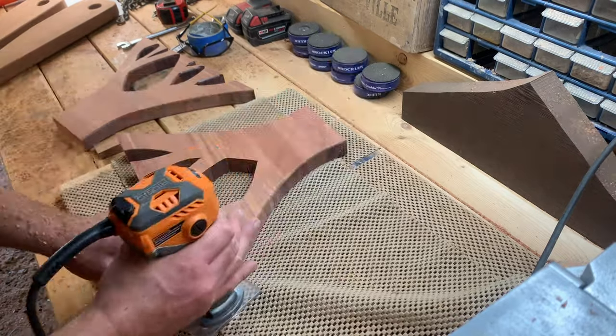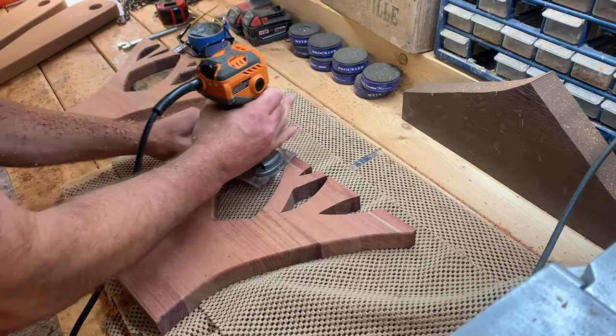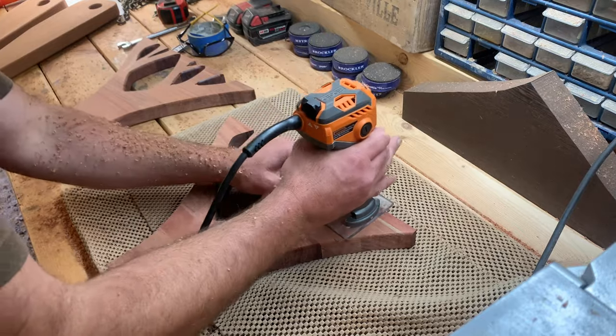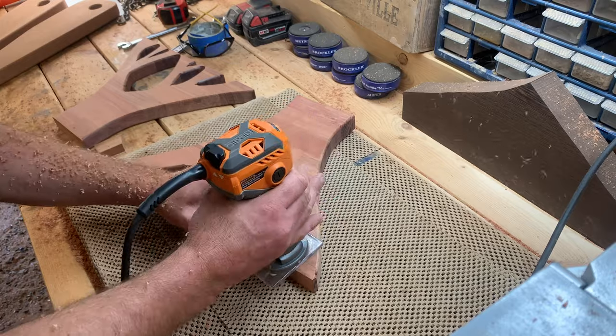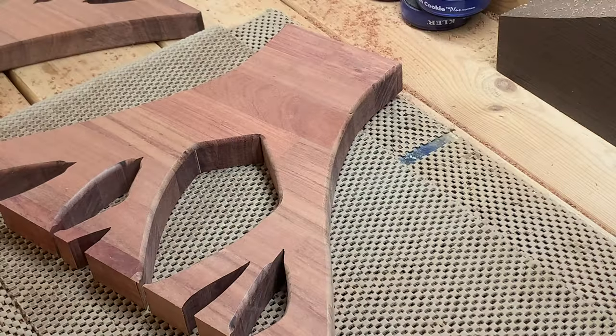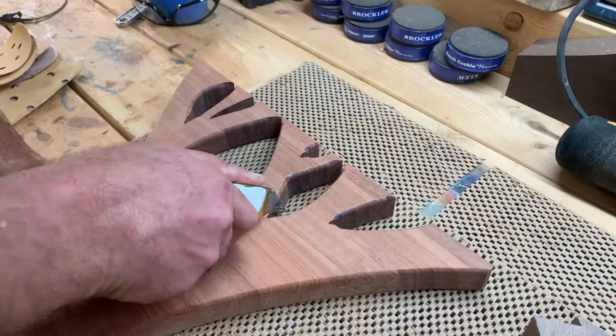I used a small round over bit to profile the edges of the tree, and the sections that I couldn't reach with the router, I just used a really sharp razor knife and shaped everything in.